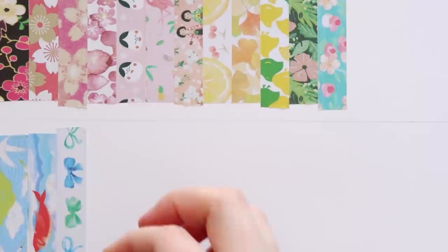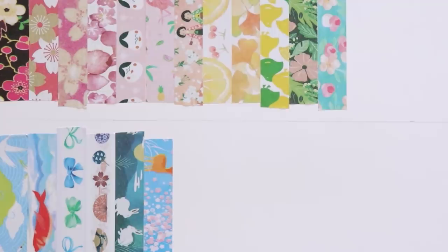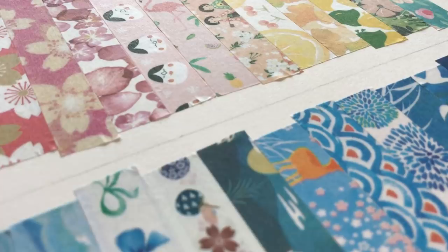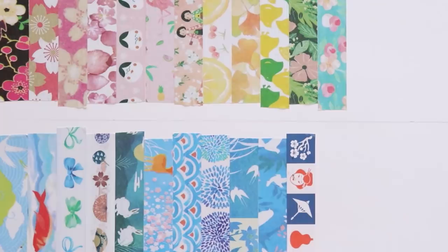Before we get into creating art, I do want to thank Luke for sending me this huge pack of washi tape. I only own a couple of rolls myself for packaging orders, but Luke sent me this in my P.O. box and I have been so excited to create something out of it. So thank you, and let's make some art.